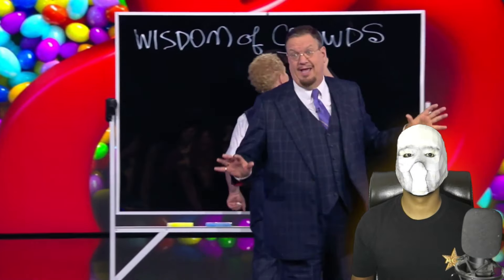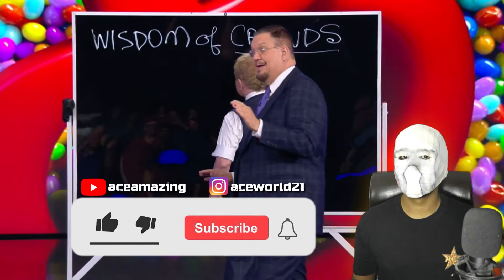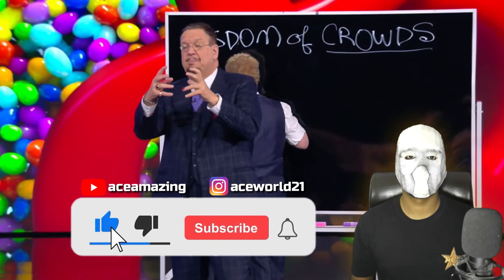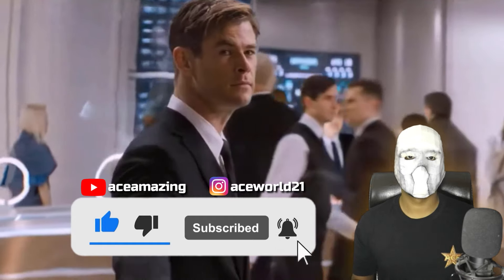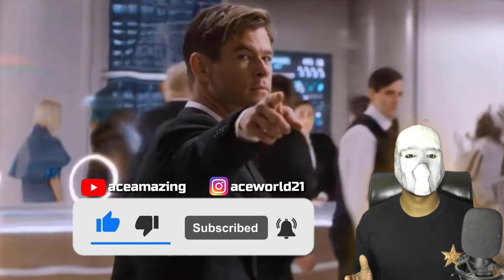We work hard to bring you such amazing magic reveal videos, so please be sure to like the video. If you're new to this channel, don't forget to subscribe and hit the bell icon so that you receive notifications for all upcoming videos.